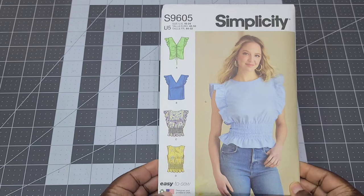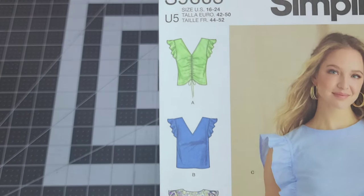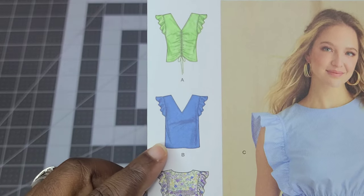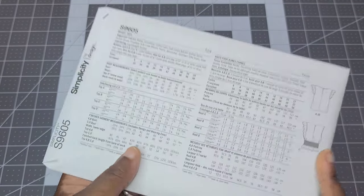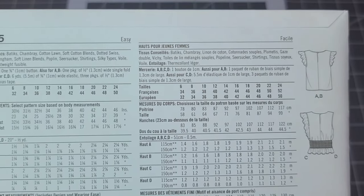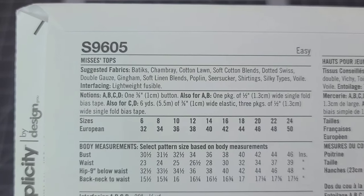I also picked up Simplicity S9605. A lot of people in my Instagram poll didn't like this pattern, but I think View B — the V-neckline with the little flutter sleeve — would be really cute. I might even try View A. It comes in sizes 6 to 14 and 16 to 24. Fabric suggestions include batiks, chambray, cotton lawns, soft cottons, dotted swiss, double gauze, gingham, soft linen blends, poplin, seersucker, shirtings, and silky fabrics — very inclusive.